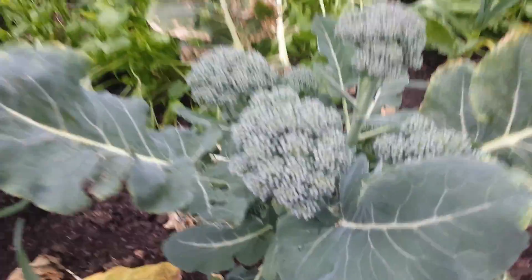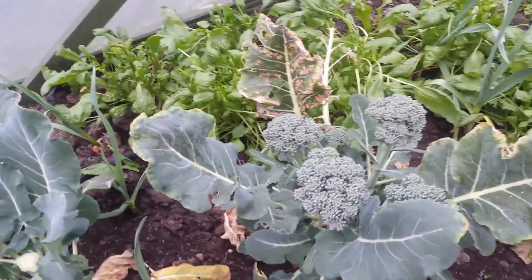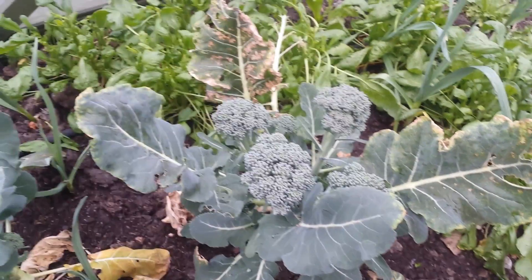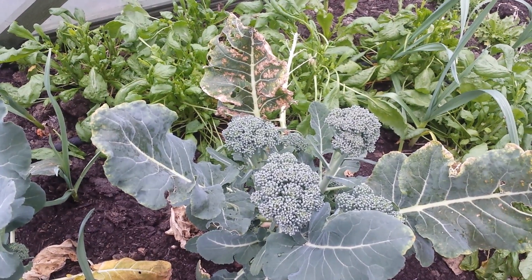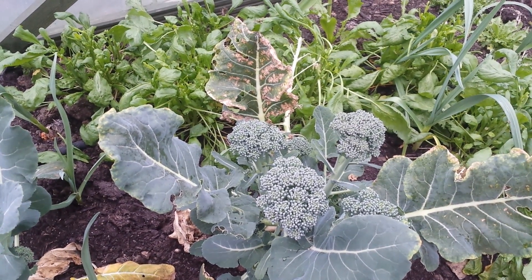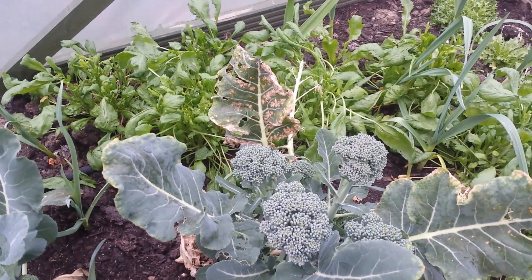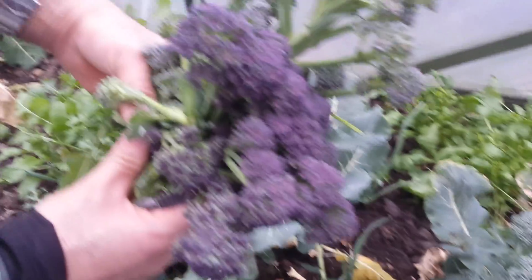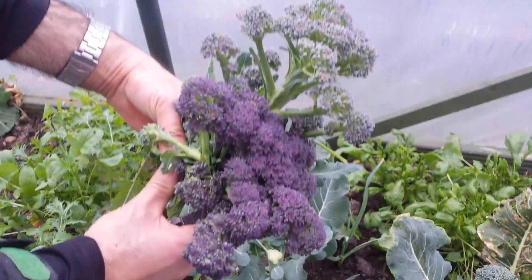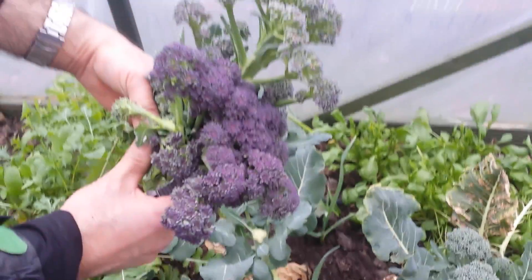We have also some there, but should I take it now? Maybe for next week. That's it for now. This is our harvest for today.